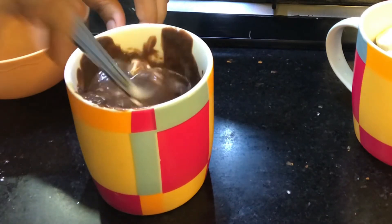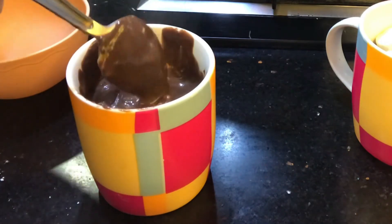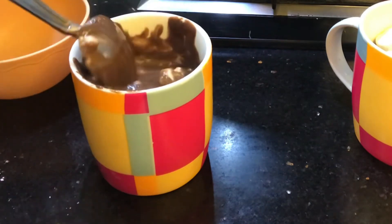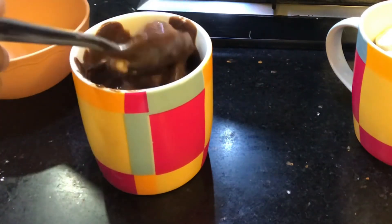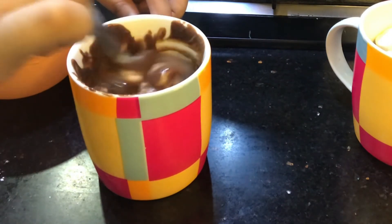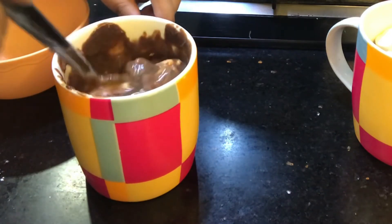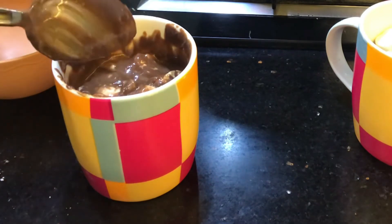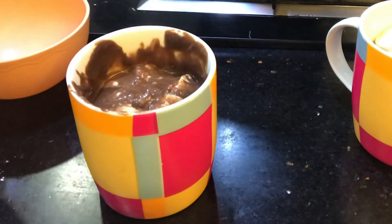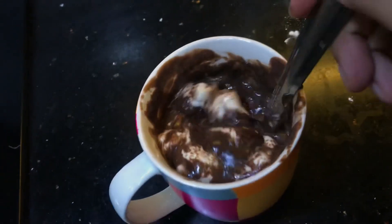I'm gonna mix this really, really well — you'll see how it turns out. It's going to be heavenly! Because the hot chocolate is very warm, these marshmallows will start to melt. Make sure that the milk is hot so the marshmallows will melt properly. This is my hot chocolate — let's enjoy it!